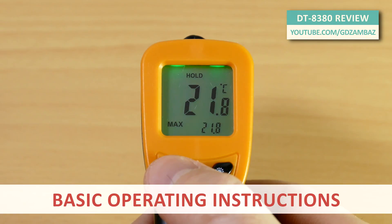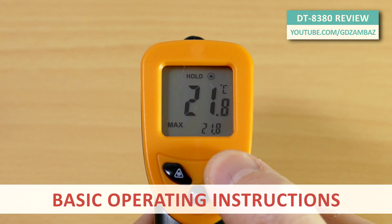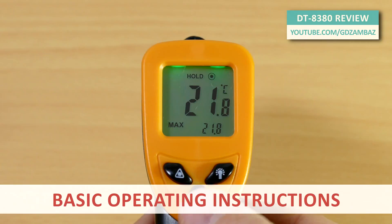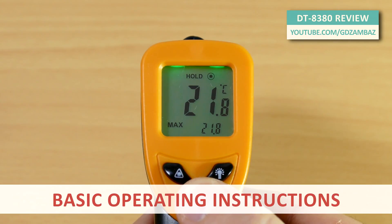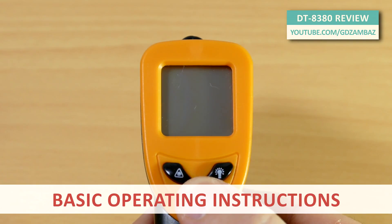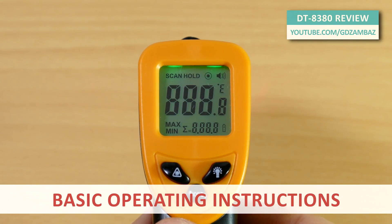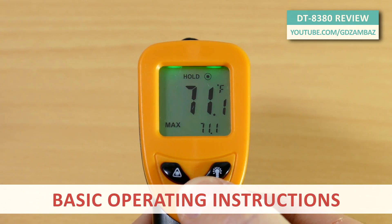The laser can be turned off or on by pressing on the laser light key. The backlight can also be turned off or on by pressing on the backlight key. To toggle between the minimum and the maximum values, press the mode button shortly. To toggle between degrees Celsius or degrees Fahrenheit, press the mode button and hold it longer. The next time you turn on the device, it will display the temperature in the units which were selected last.